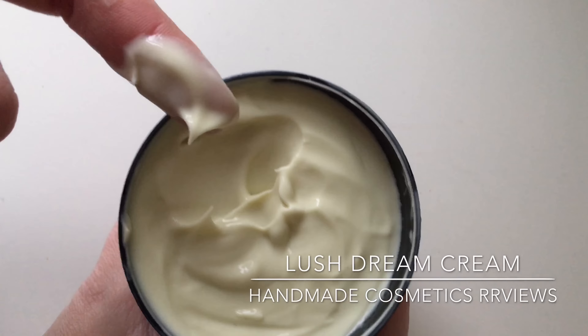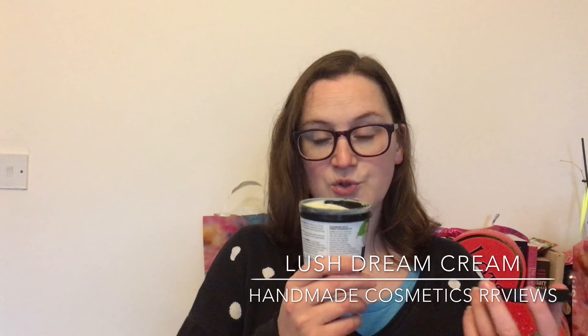The smell is obviously very similar to Dream Wash, or the Dream Wash Roulade, which you can buy at the moment, or the old pot shower smoothie. The smell is pretty similar — the only difference is it's much more subtle in this.